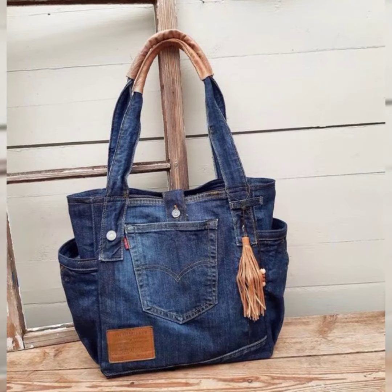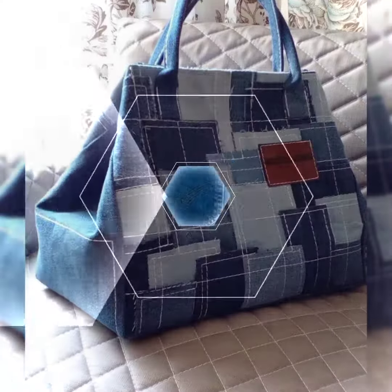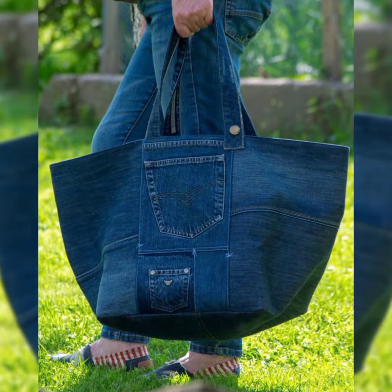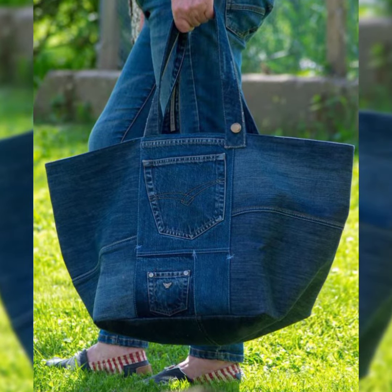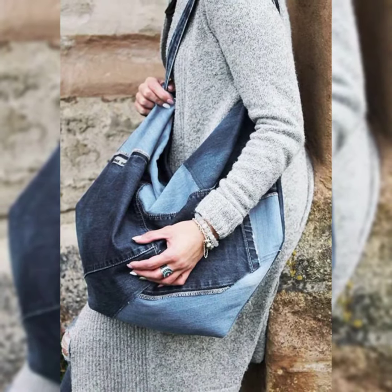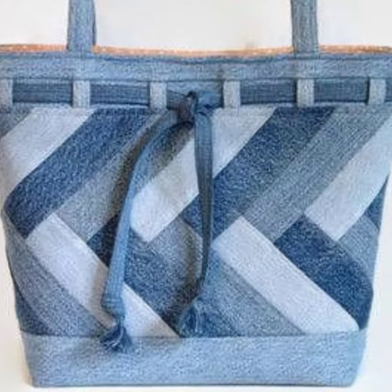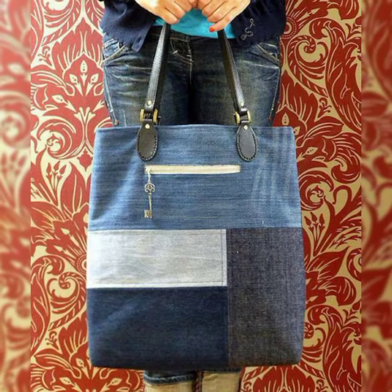Friends, today I am back again with another video with amazing content. Today in this video I will show you the latest collection of diamond bags made from old jeans. All these are so classy, elegant, beautiful, incredible, and stylish, which are launched at this time. Friends, if you like this content then please keep in touch with me for more beautiful designs and more beautiful ideas.